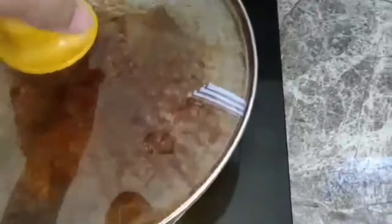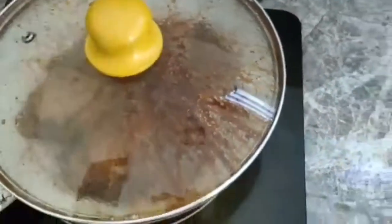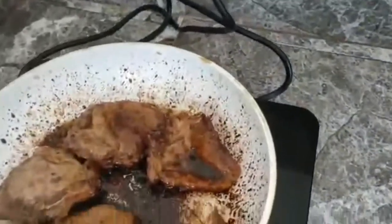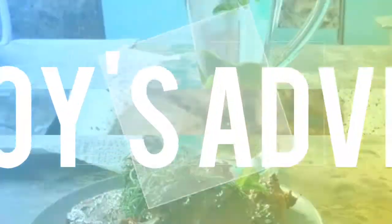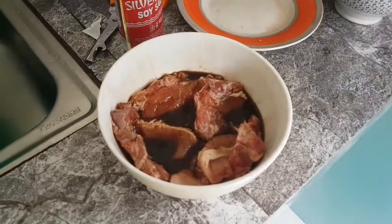It smells good. Slowly open it and it is now frying. This is a breakfast pork chop.